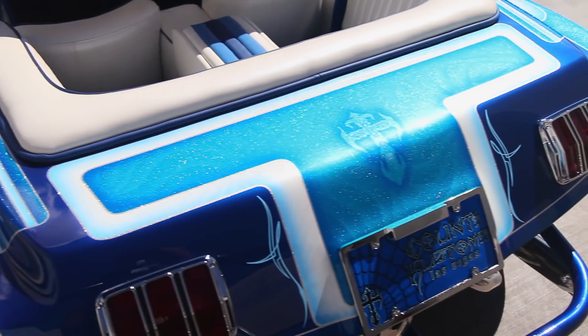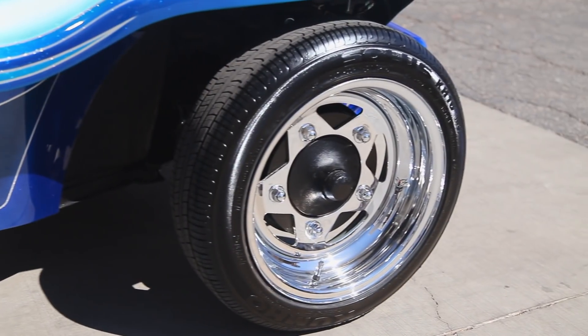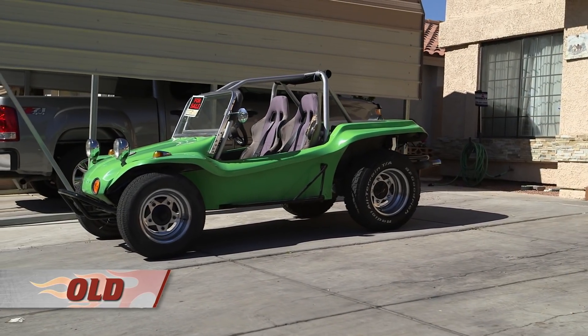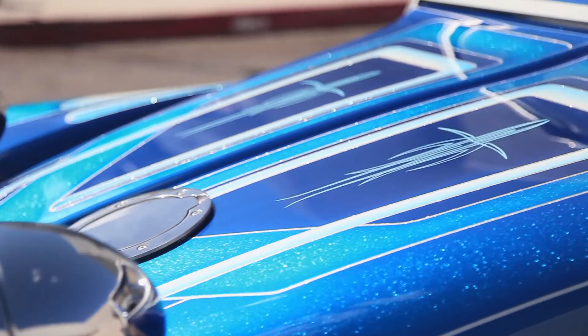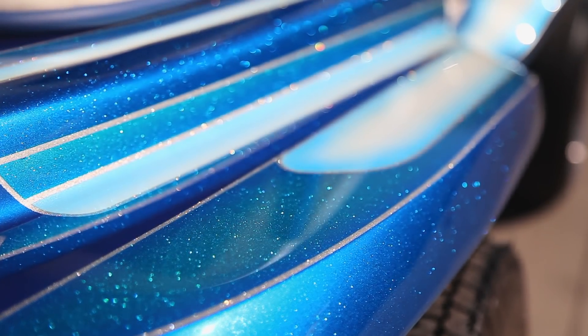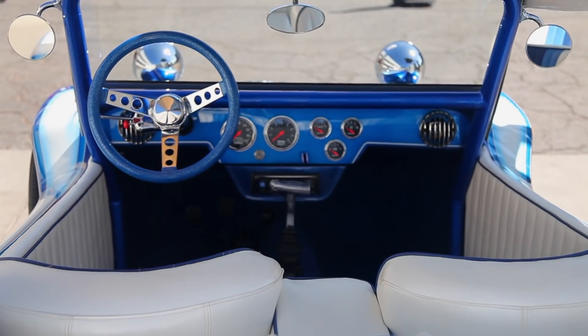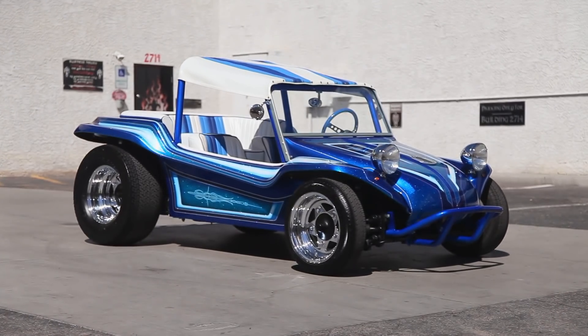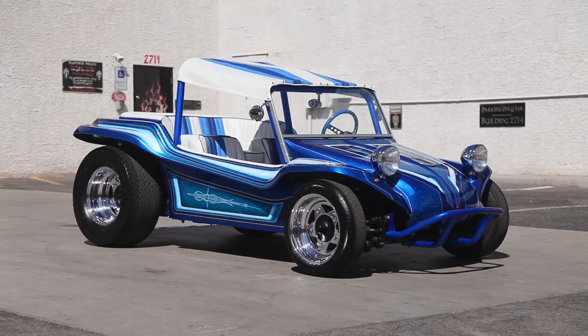Shannon started with the nuts and bolts, souping her up with ProTrac tires and a 1600 dual carb engine. Ryan ditched the neon green paint job and gave her a sweet electric blue fade with white details and some awesome flake that catches the light just right. We kept the nautical nuances going with a boat-inspired striped interior. I can't wait to take her on her maiden voyage.